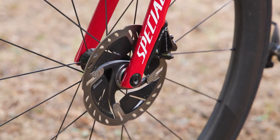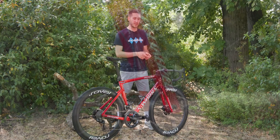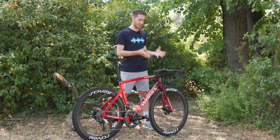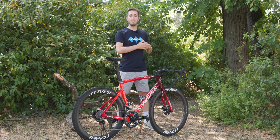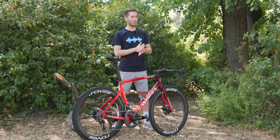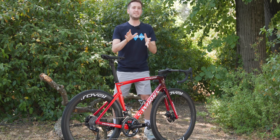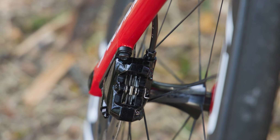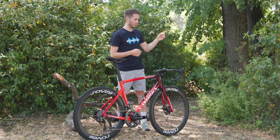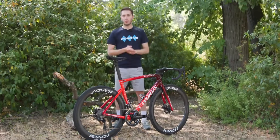Moving on to the brakes: while most pros go for a 140-millimeter rear and match it at the front, Bosaenhagen has upped his rotor size to 160 millimeters at the front. He is a slightly larger rider, so this extra braking power may come in useful and may cause fewer issues with rotor warping and that annoying ting-ting-ting sound. A really nice touch is just how clean the piston walls are in the brake caliper — I'm going to have to talk to the mechanics to find out how they keep those piston walls so clean.